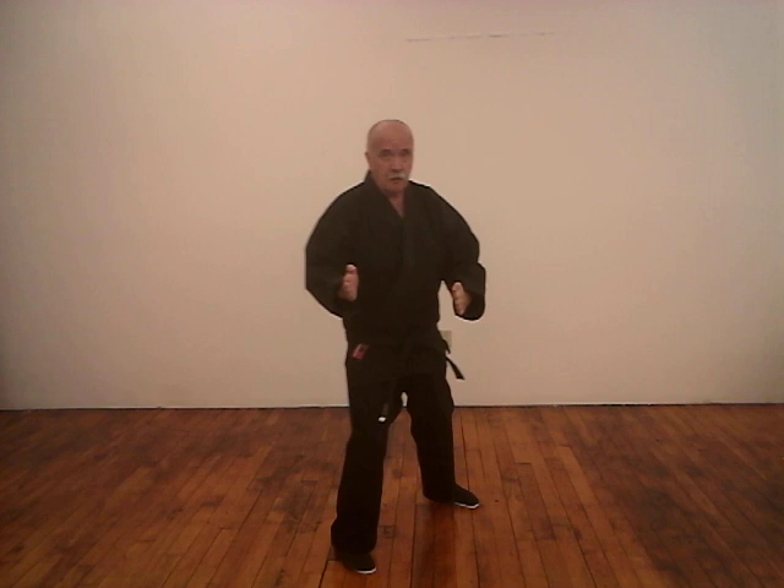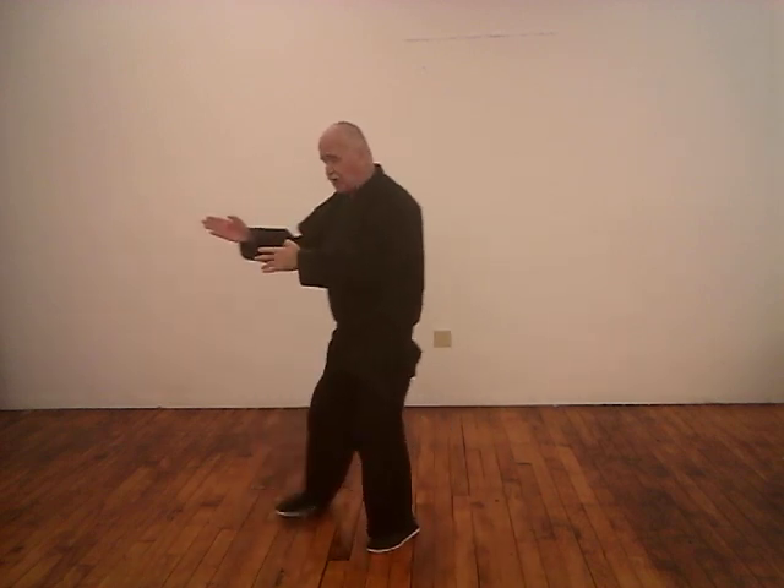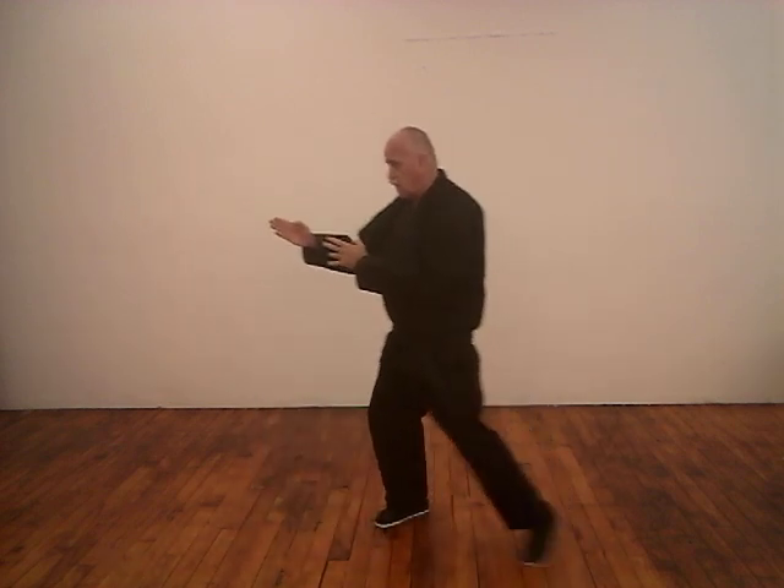If you're going to do a drag step, make sure each foot moves on its own line. From the side view: drag, step — and keep your head height level. Drag, step. A kick is nothing more than an exaggerated step.